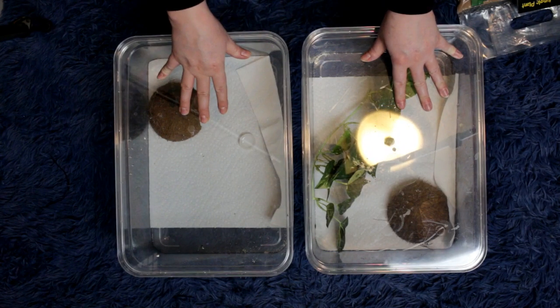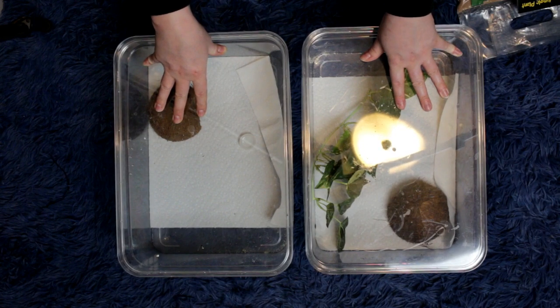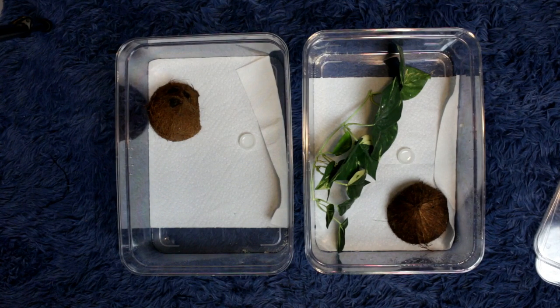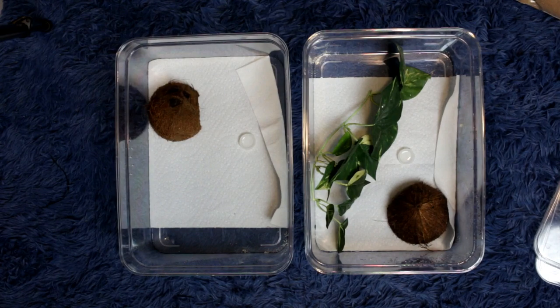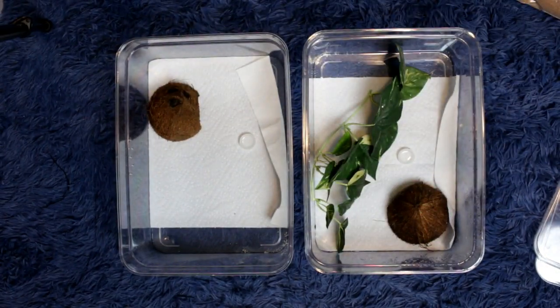Here's my current setup for my Peridora Pictus. The female doesn't have any fake plants in her enclosure because she kept pooping on it. What I am using today for substrate is going to be the riverbed sand from Exoterra. I'm also going to add some fake plants that I got from the pet store as well.